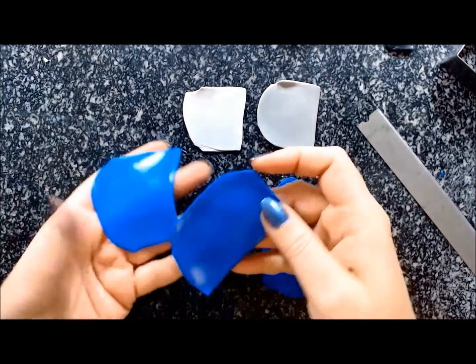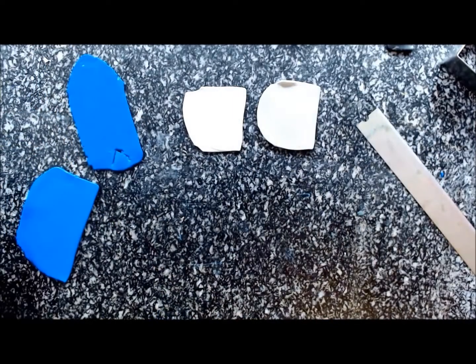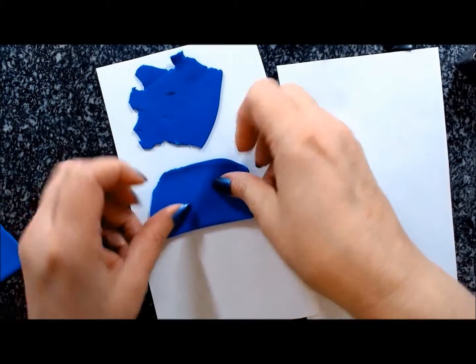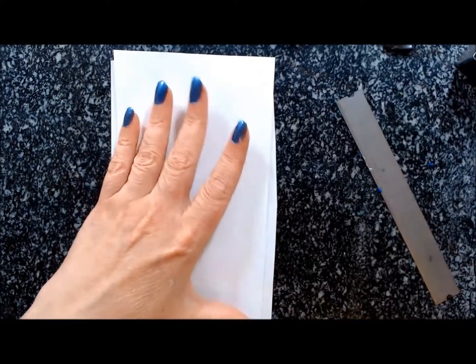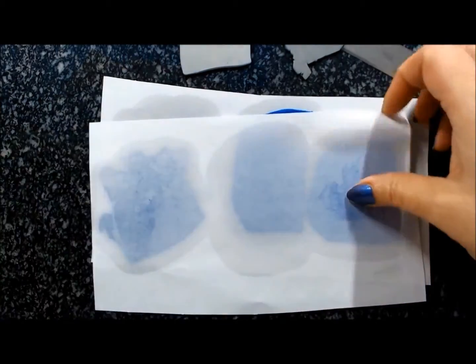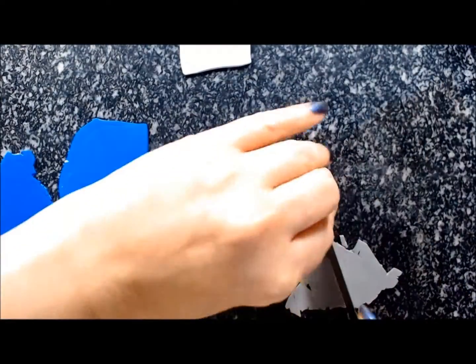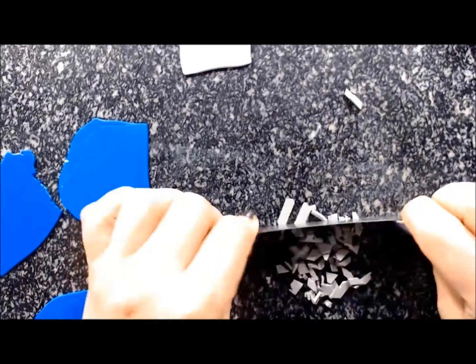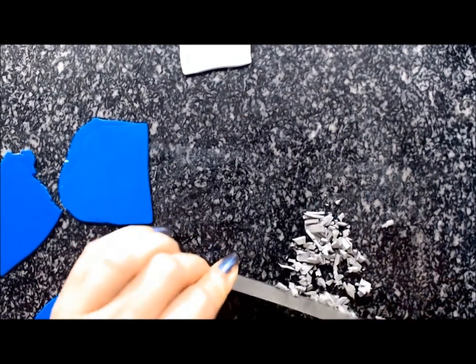Once you've got all your mixes done, you will have to chop and mince them. The big issue with Primo is that once all your mixes are done, it will be way too soft and stretchy, so you'll have to leach it. Just put the pieces of clay on a thin setting between regular printing paper and put a heavy book on top, leaving them for at least a couple of hours. If you don't leach it, the crumbles will stick to each other.